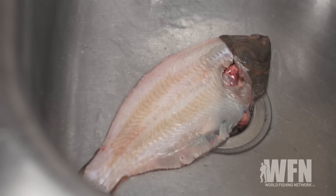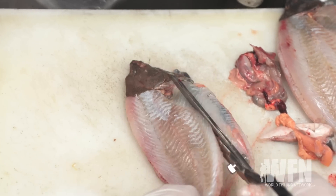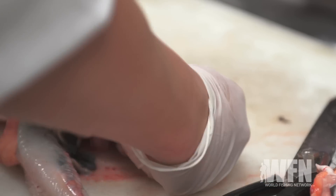We cut it leaving the skin on the head so you can still tell what it is, then came back around the other side. We trimmed off all the belly, cut out all the guts, removed the gills. This technique is done so that you can eat the fish whole.